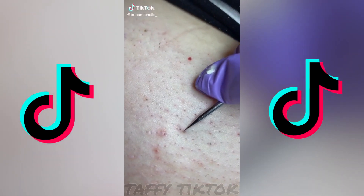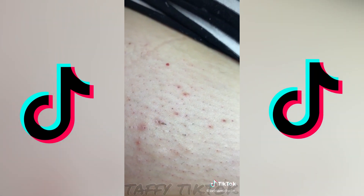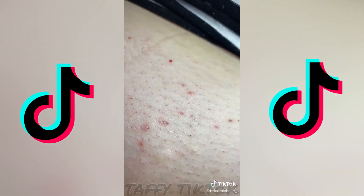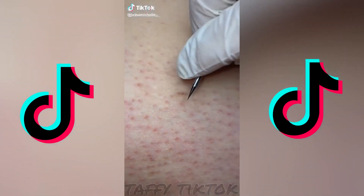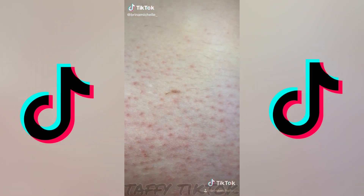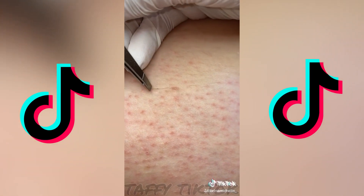So here's another ingrown extraction. This one had like two little bumps in it but I just poked it out. And I'm about to pull it — yes! And we're back with an ingrown. I just poked it and grabbed my tweezers but the majority of it came out when I poked it, so it just kind of bows out.